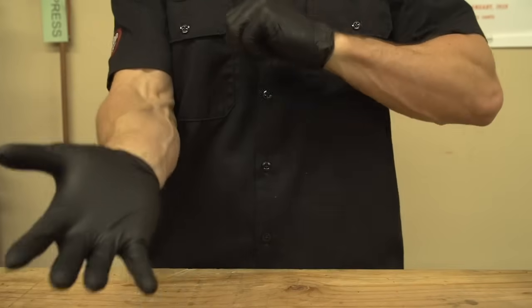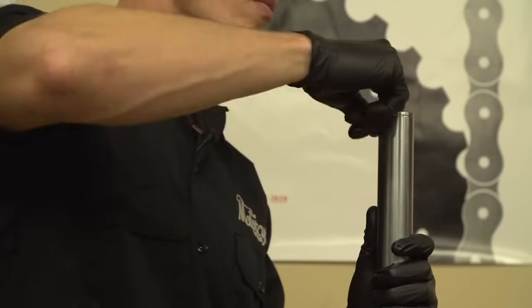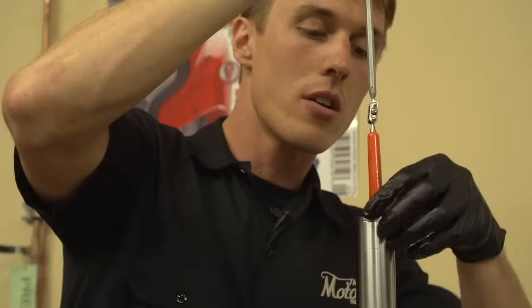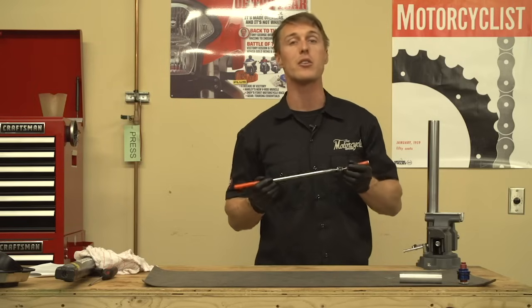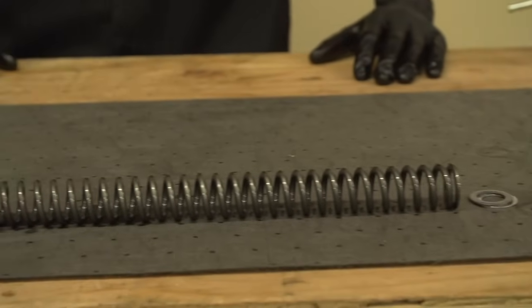Things are about to get oily, so now is a good time to lay out some newspaper or pig mat and put on some latex gloves. Remove the fork cap and set it aside, then fish out the washers, preload spacer, fork spring, and in this case the gold valve emulator. A magnet on a stick is going to be really handy here, but you can also use a cut-up clothes hanger. Lay everything out on your mat in the order that it was removed.